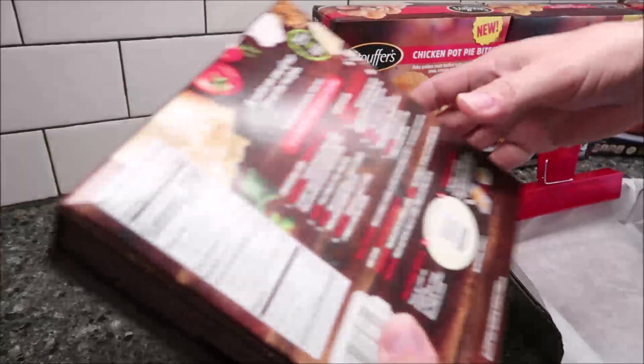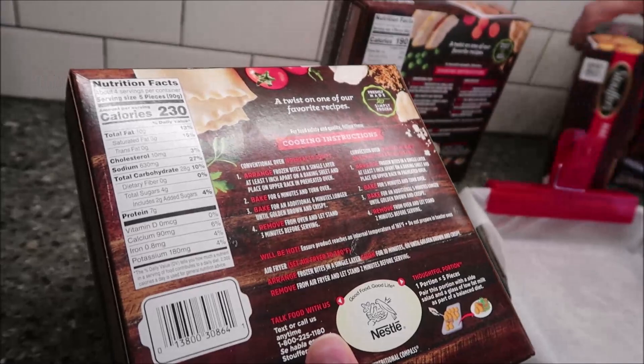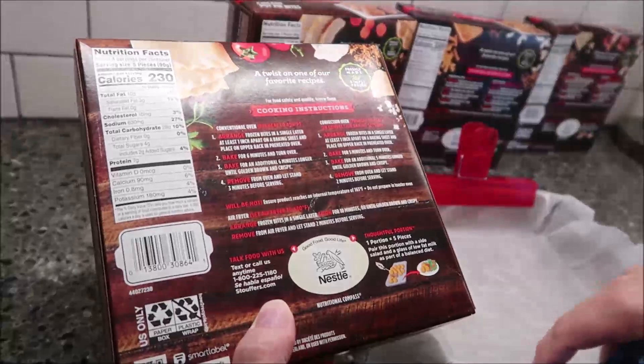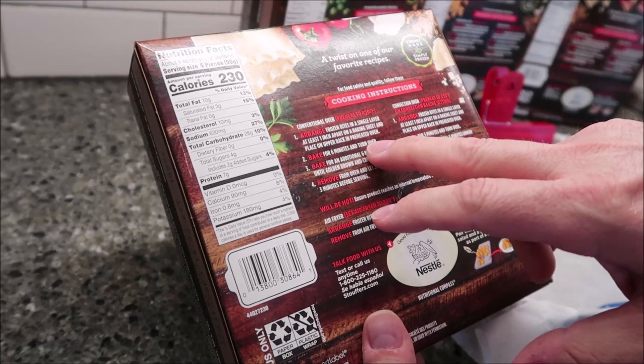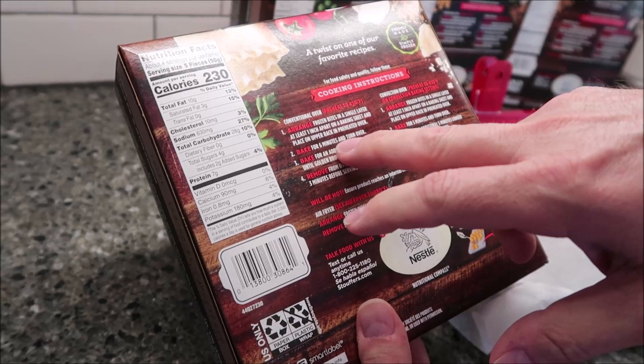So are the instructions the same? I think they're basically the same. We'll look at them really quick. For the classic lasagna bites and chicken pot pie bites, we preheat the oven to 450. Arrange frozen bites in a single layer at least one inch apart on a baking sheet. Place on upper rack of a preheated oven, bake for six minutes, then turn over for an additional six minutes.